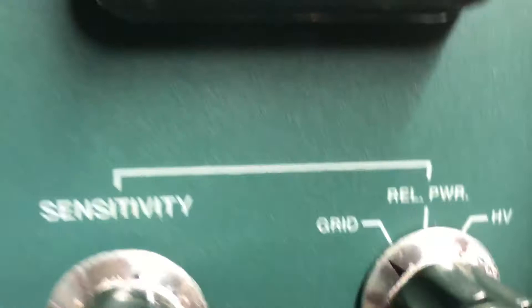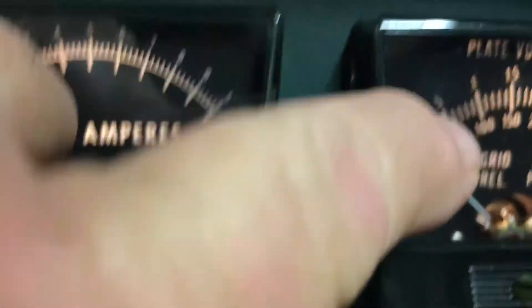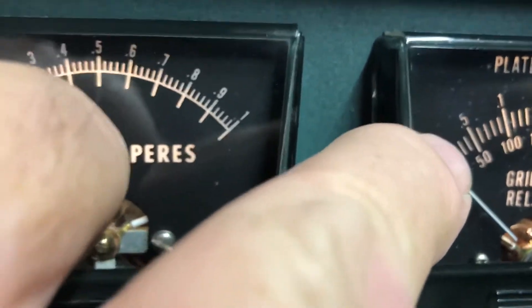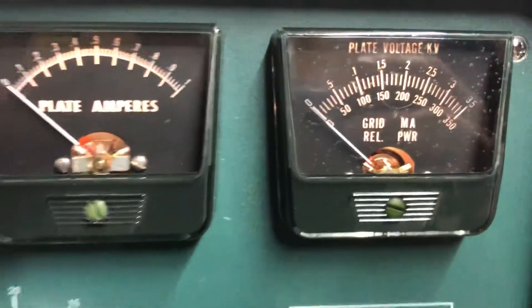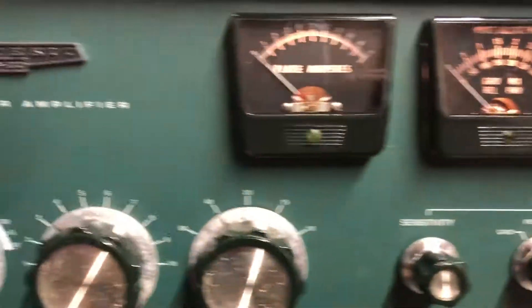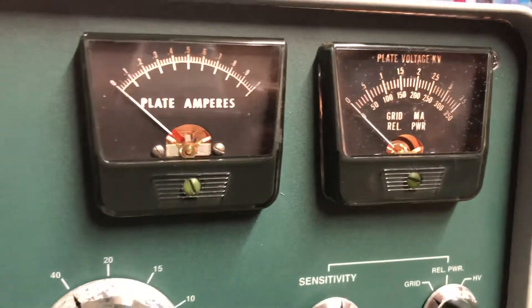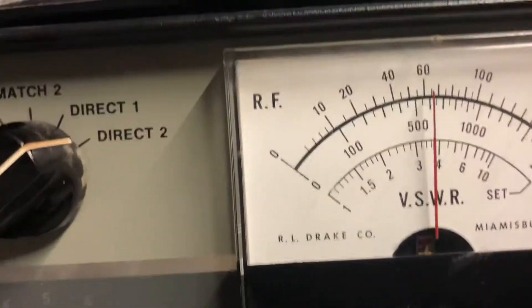I'm unable to get this meter to work properly. The only parts of it that work are the high voltage and the relative power, but the grid is giving me a very low reading — only up to about three or four marks at most, ever since I put all these kits in. I'm very curious as to what might be going wrong, whether it's just a meter problem. Everything else is good — I'm doing 500 watts.